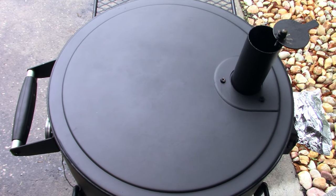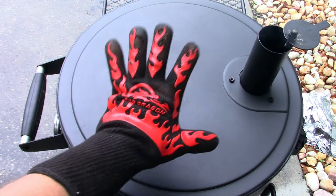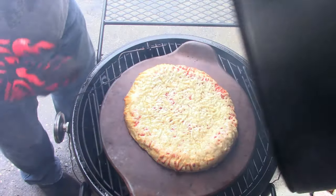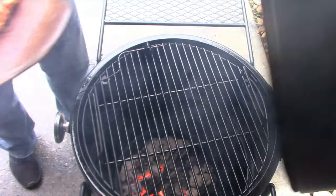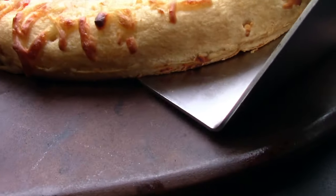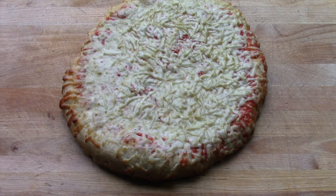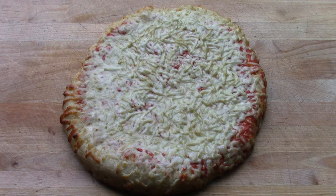It's been 20 minutes now. I'm going to take the pizza out, put it on top here, and try to get the lid closed as quickly as I can to keep the heat inside. Hope I don't drop it. Oh, it looks promising — not bad at all. Here's what the underneath looks like — not bad at all. I would probably call that a success. Yes, you can make pizza on the Oklahoma Joe Bronco.